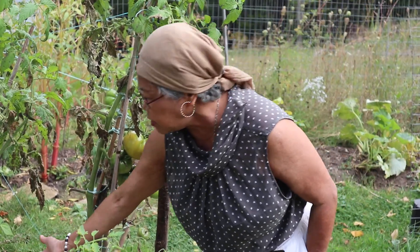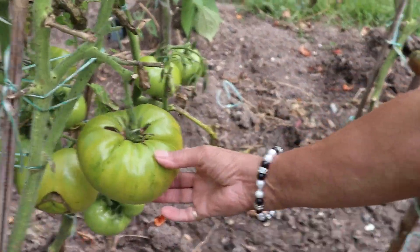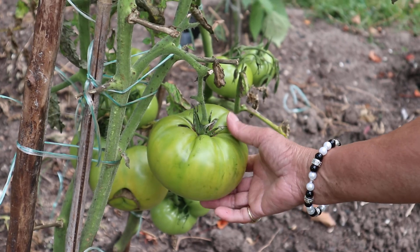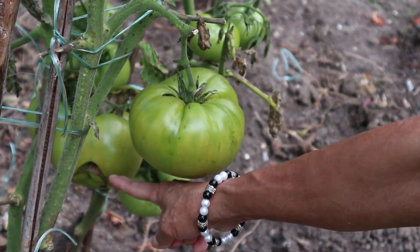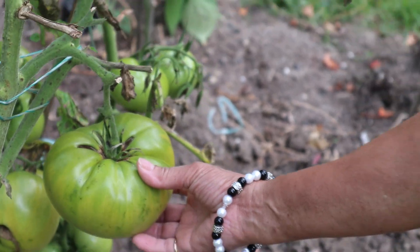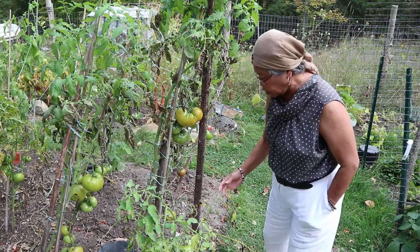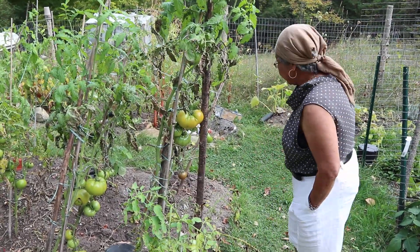And there's another yellow one here. Don't get surprised if you see some cracks on the top or a bit of deformity like that other one there, because this is the mark of the beefsteak variety. So I'm going to tour and guide you around here.